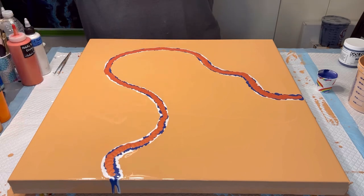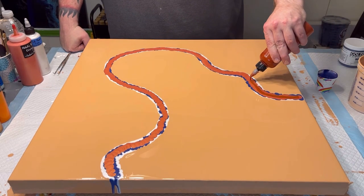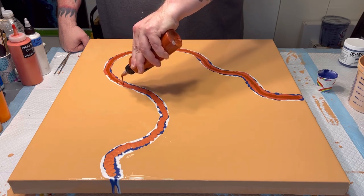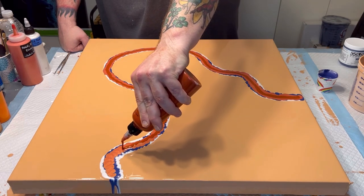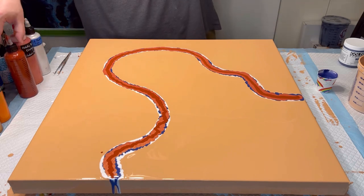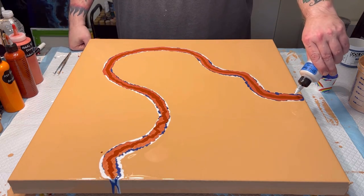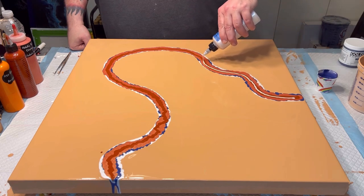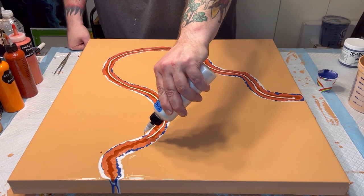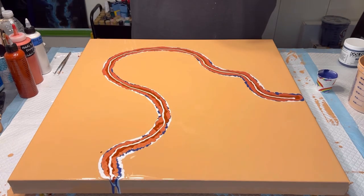Next this is Quinacridone Gold by DecoArt, which is a passable, reasonable facsimile of Quinacridone Nickel Azo Gold. I'm going to put down just a little bit more — a really thin bead of the pearl. Next: Azo Orange by Amsterdam.